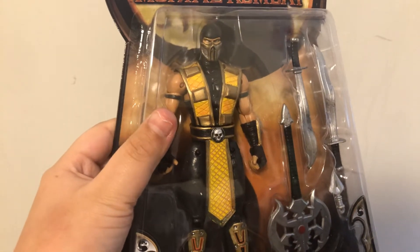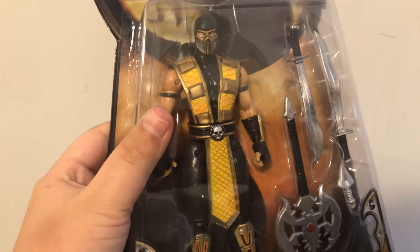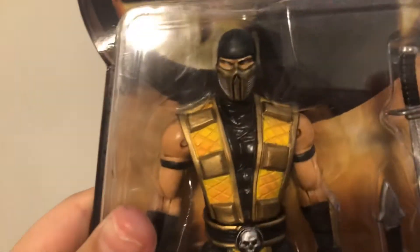It looks like a Mortal Kombat 2 Scorpion, because of the mask.